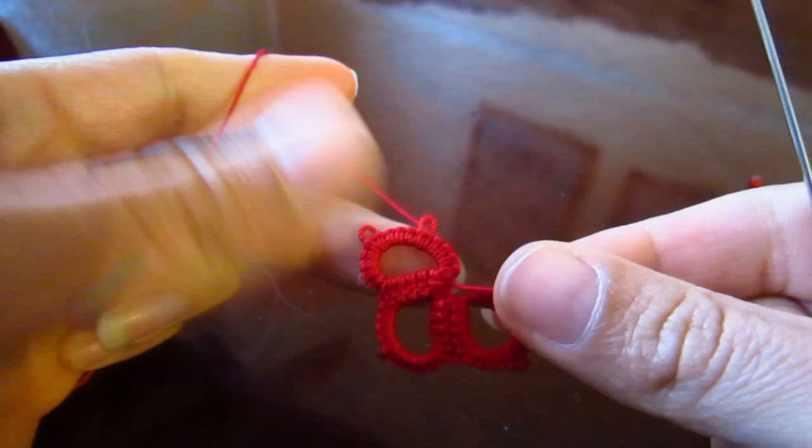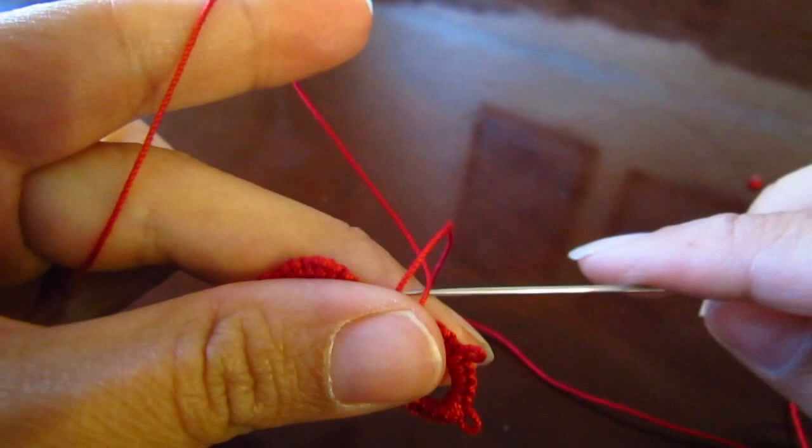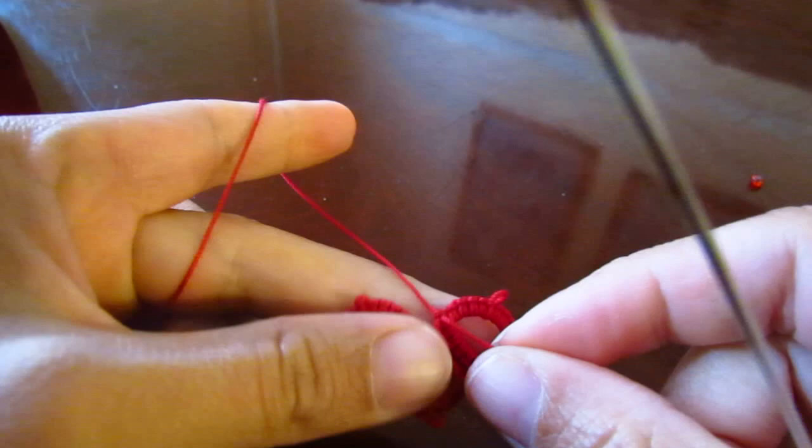Okay, let's close our ring. At this point we're going to reverse our work on our last ring. Now we're going to make a chain of only five double stitches.